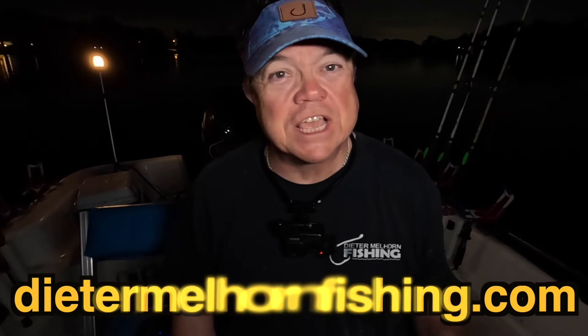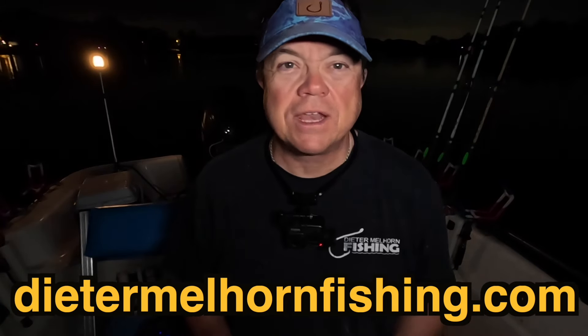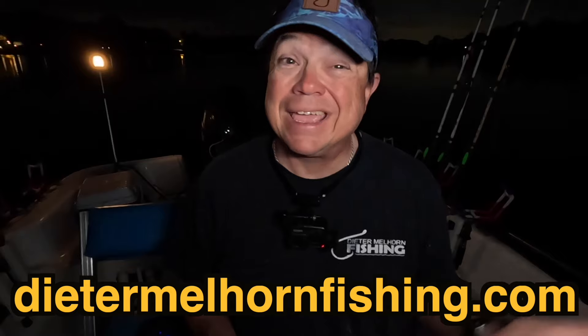Out here on the water before sunrise, going to show you three products that I've been messing with that may help you when it comes to fishing at night or just doing any outdoor activity where it's dark.